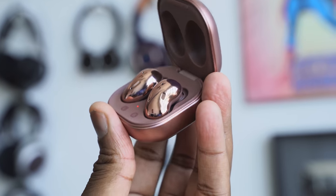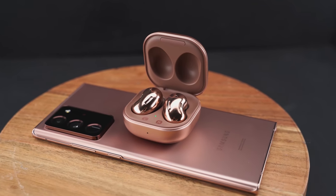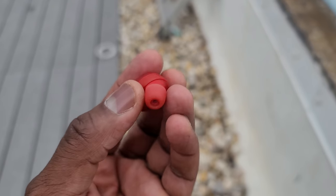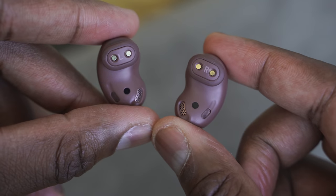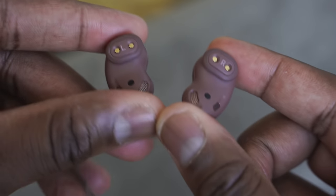That was quite interesting — the Buds Live sound really, really good outdoors and indoors. This makes a lot of sense why Samsung touted the connectivity with the Galaxy Note 20 Ultra for use as a microphone. The Buds Plus handled the windy conditions pretty well and sounded good indoors too, but the Buds Live clearly have a much better microphone, and that VPU really comes into play.